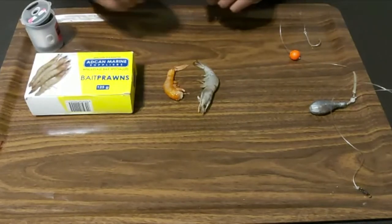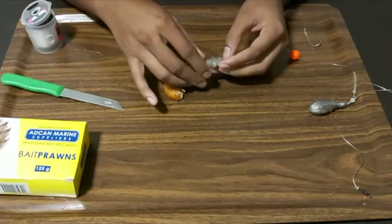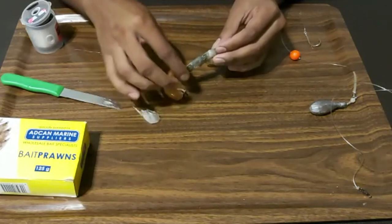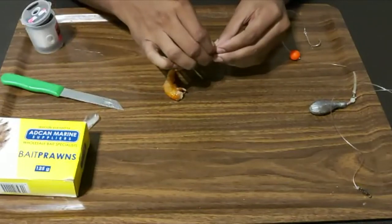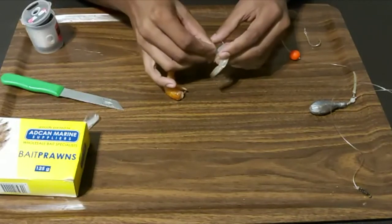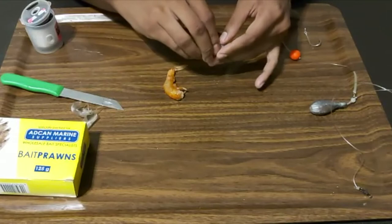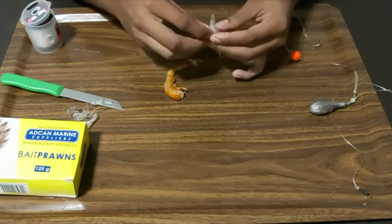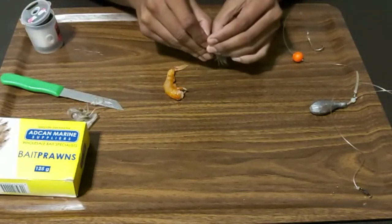First thing we need to do is de-shell them. You'll notice the shell on this prawn is quite tough. I keep the head intact — I just remove the top layer and then start to de-shell them. These shells on the white prawn are quite tough compared to the pink prawn; they don't come off that easy. Try to keep the head on still. The meat is nice and firm — it's not like the pink prawn at all, that's why I love using this bait.